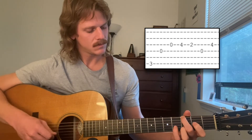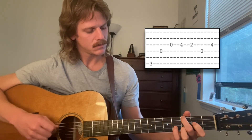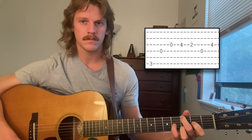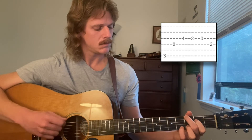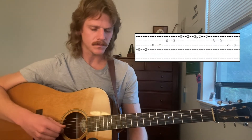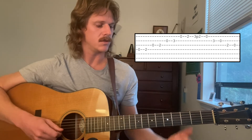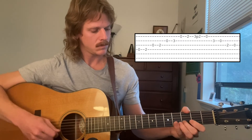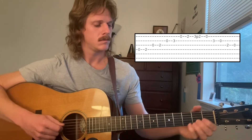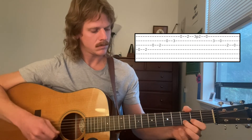Remember to end on your ring finger again. So the last section starts like the very first section. It'll go like this. And then it'll do this. And then another one of those pull-off licks, except this time we're going to end on the G note — our root note instead of the D or the fifth there. And that's it for the A part.